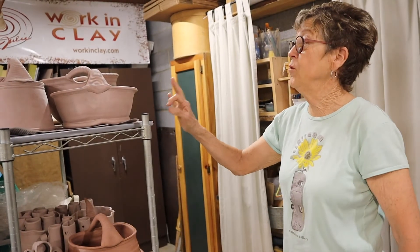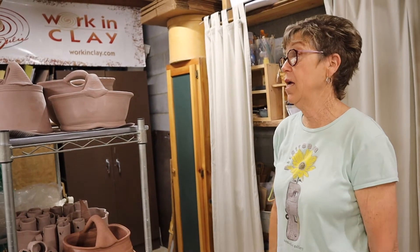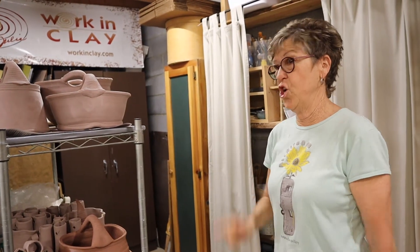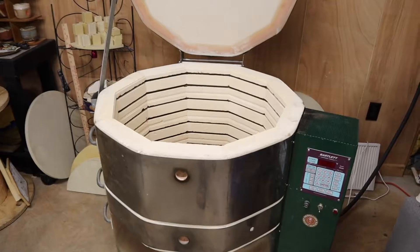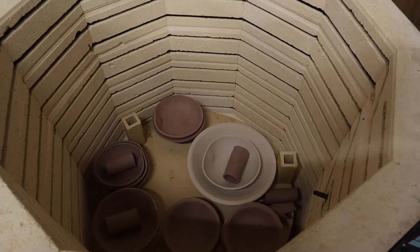They're drying — this is the most fragile state they could ever be in right now. They're called bone dry, which means they're ready to get fired, and they go in there and it goes up to 1,945 degrees.